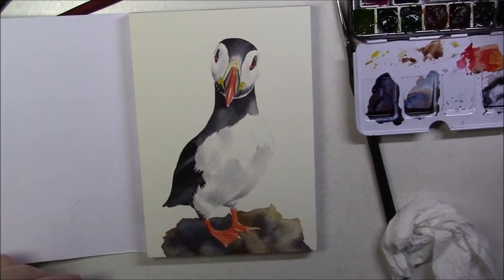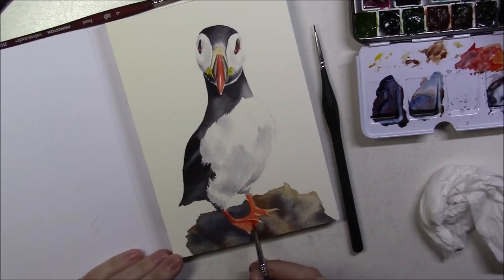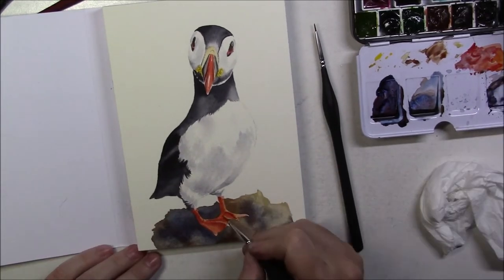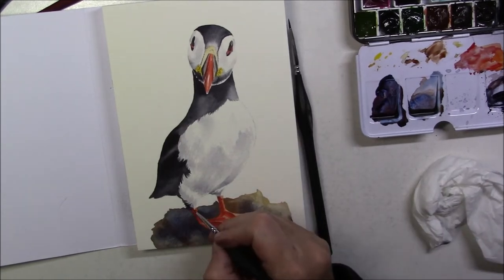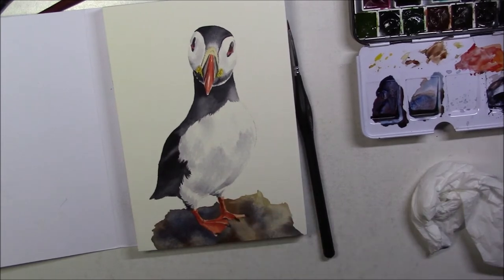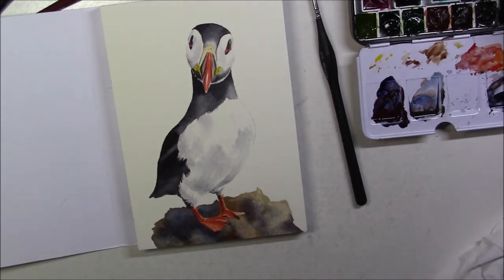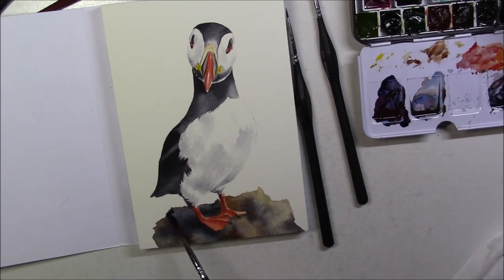At this point it was more about refining the colors and shadows, and trying to make everything pop more by pushing the darks and bringing the lights up. I added more shadows to the rock to make it look more like a real thing and not a colorful blob, and I was able to fix that a bit more when I added the background.